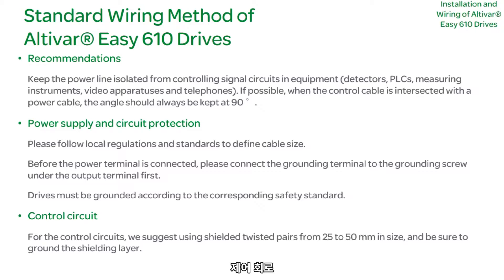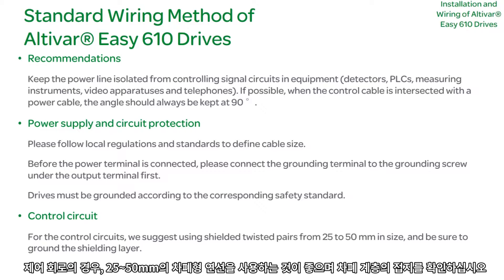Control Circuit: For control circuits, we suggest using shielded twisted pairs 25–50mm in size. Please be sure to ground the shielding layer.